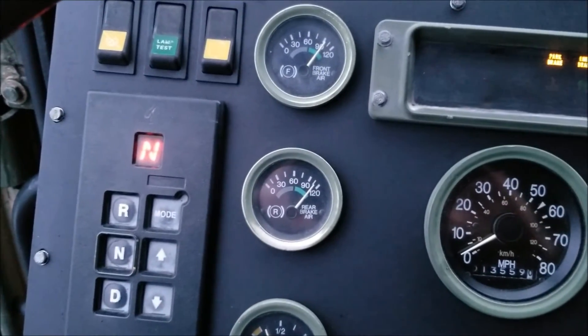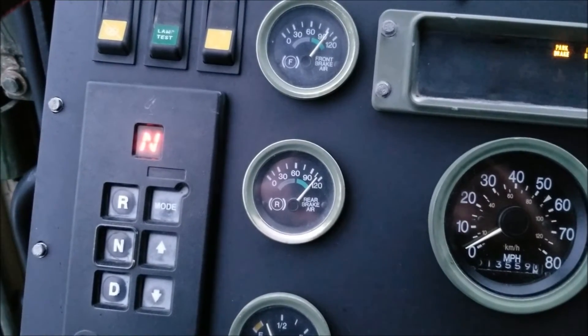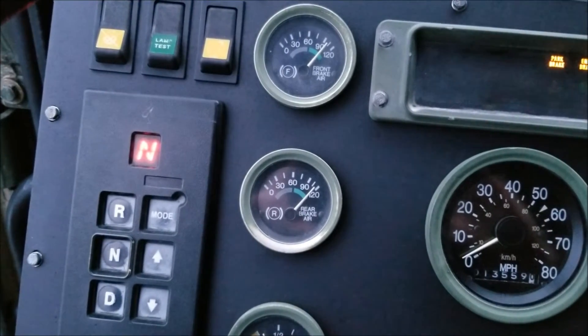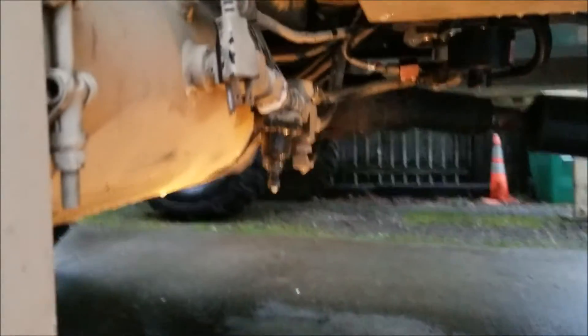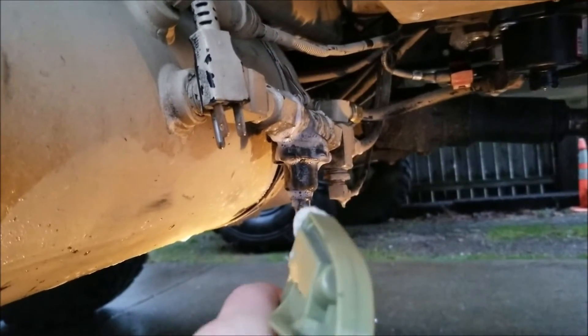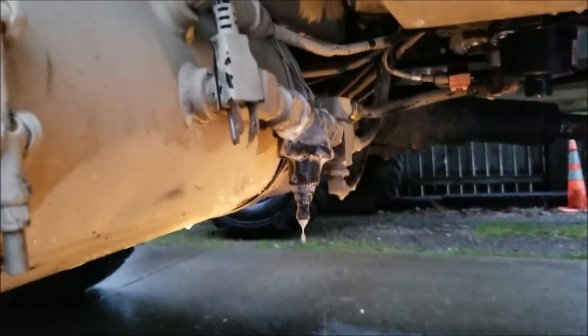It looks like I've got to go out and turn the governor up a little bit — I left it loose. I wanted to see what the pressure got to, and it looks like I'm going to have to turn it up a bit to get the tanks above 120 PSI. That O-ring is a perfect fit — leak gone.